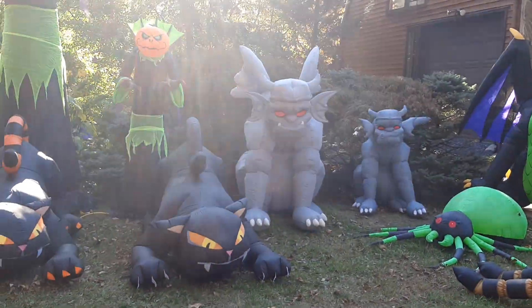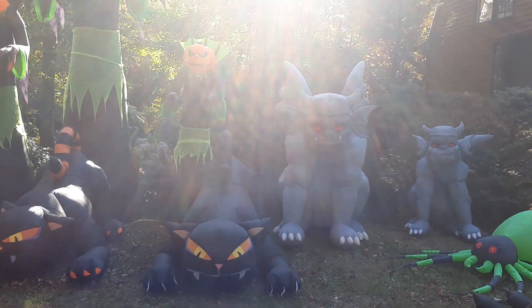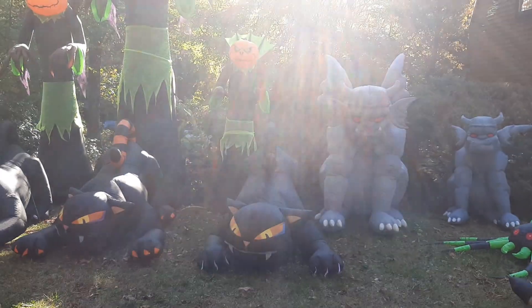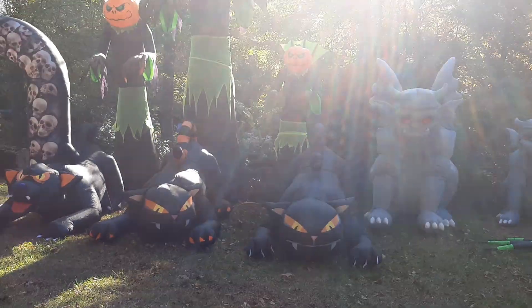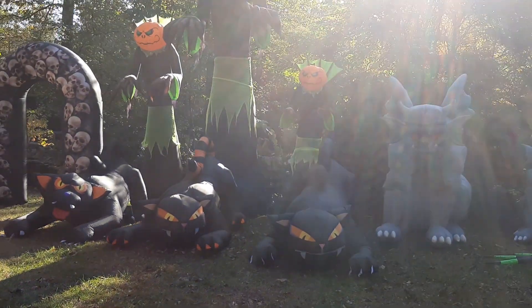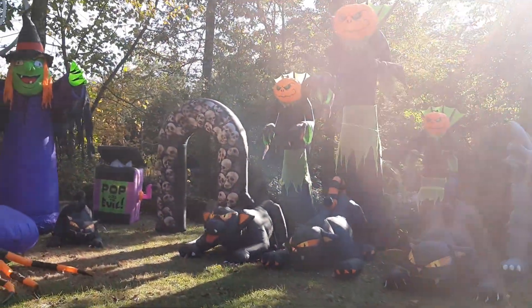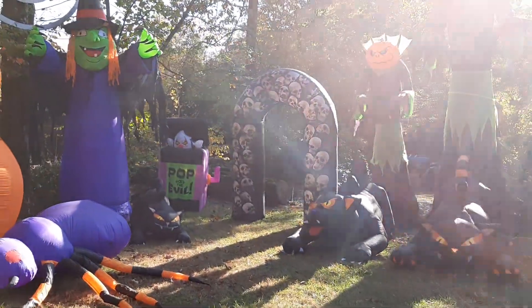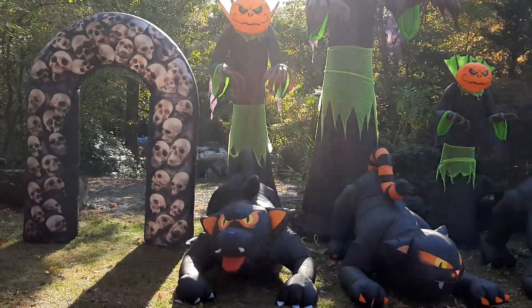This is also new — all this stuff. I actually have all the old classic gargoyle designs now; I basically have all of them, which is really cool. Unfortunately I can't put up the head-turning gargoyle — he's too worn out. And some of the stuff you guys don't even know I have.